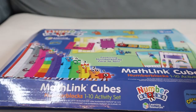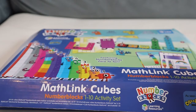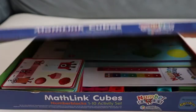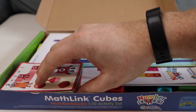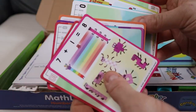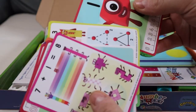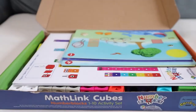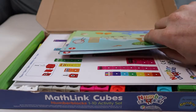Alright guys, here we go. We've got our Number Block MathLink Cubes box ready to open up and have a play with them. So in here we've got lots of cards that show us all the things the Number Blocks do and introduce all of them to us. But what we're gonna do today is have a good old play, so we're gonna see what else is in here too.